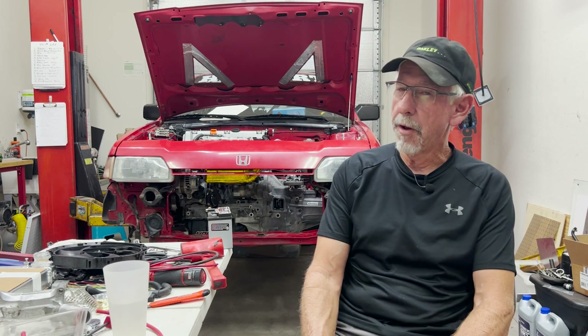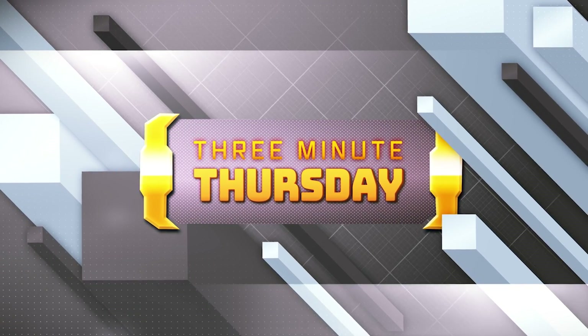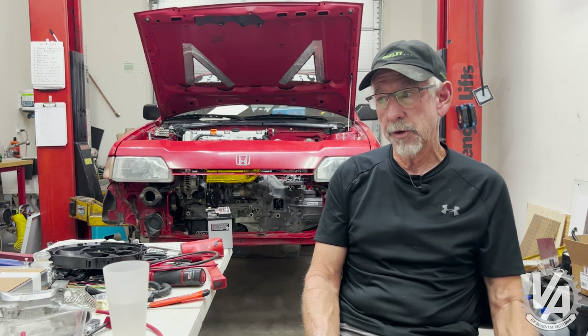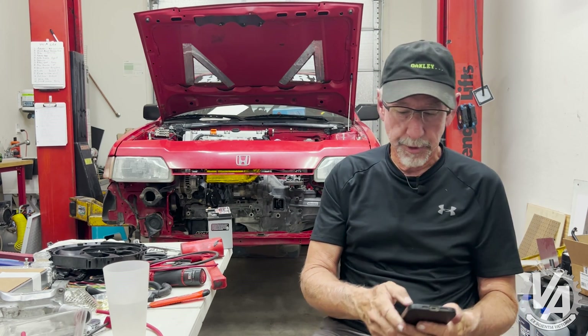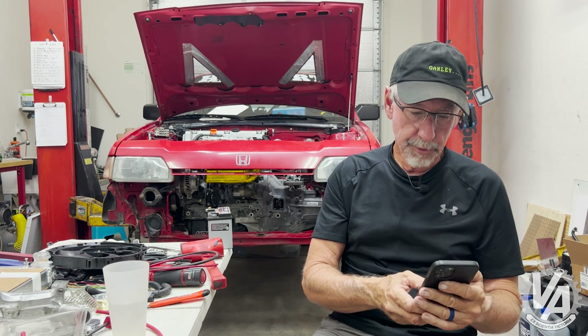Hi guys, welcome to another 3 Minute Thursday. This is the VTech Academy and you're about to get schooled. Last time we talked about the fact we're not doing the live anymore and we are going to be answering viewer questions in some videos. So I thought I would answer another viewer question tonight on video. So let's get right to it.